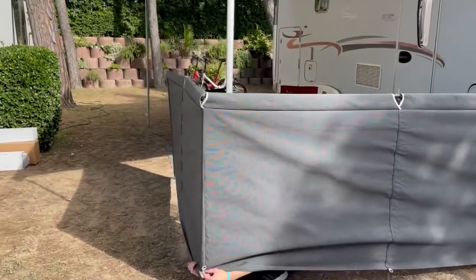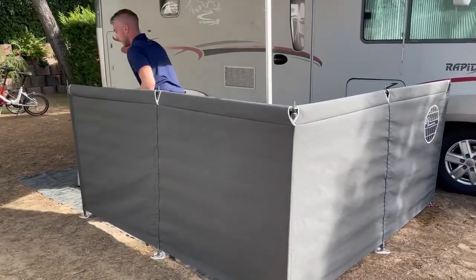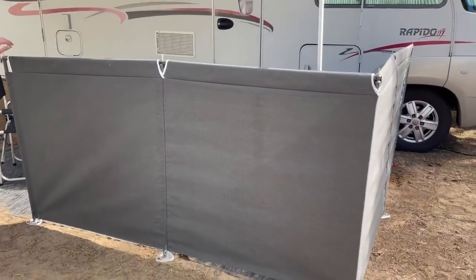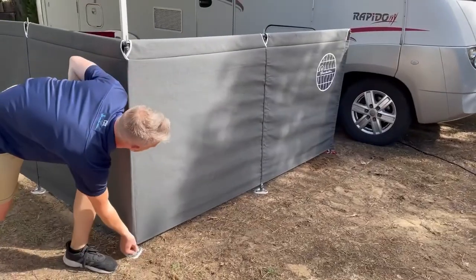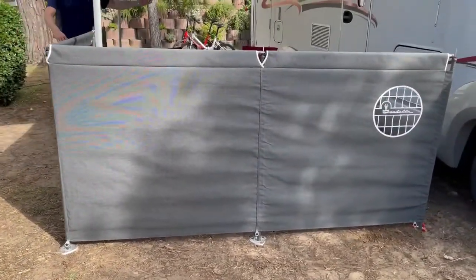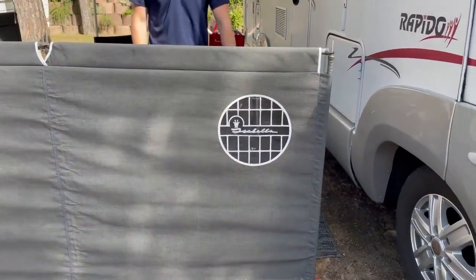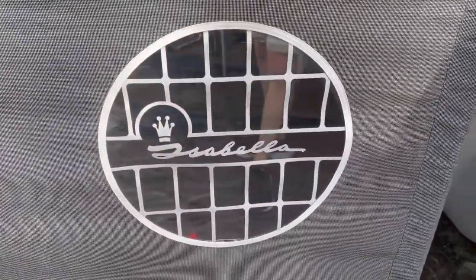Tidy the windscreen up. For windier conditions, you can put guy ropes on — there are pegging points at the bottom for extra support if you wanted to. But there you have it: a nice windbreak covering your living space, deflecting the wind, and marking your territory. Perfect for any campsite. Thank you.